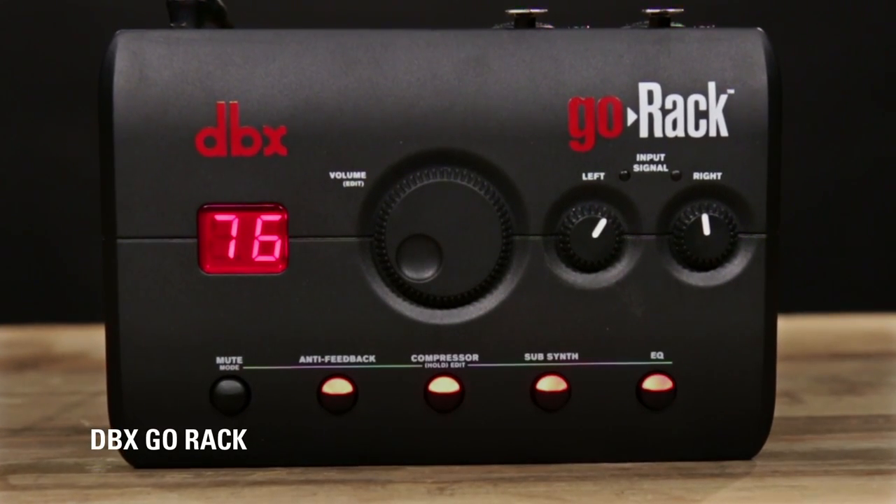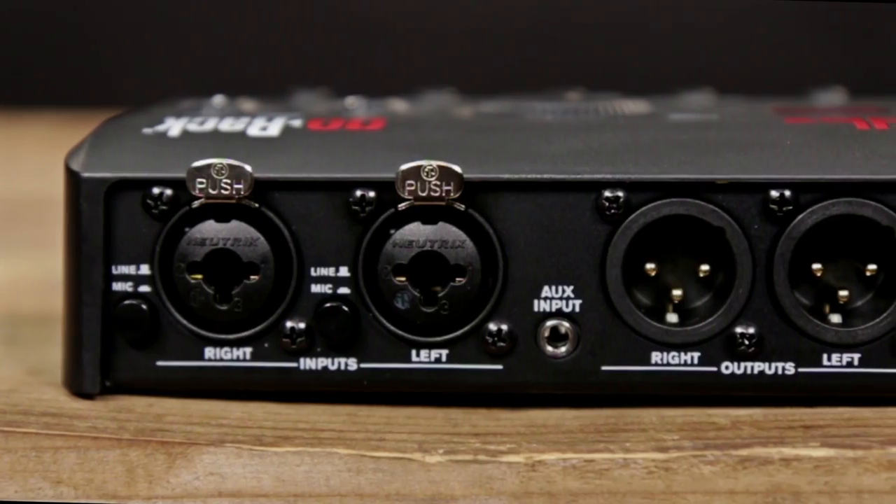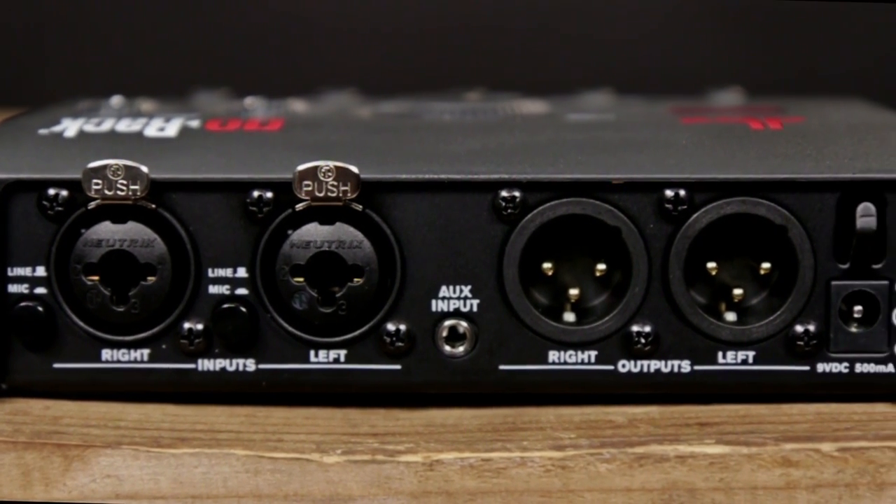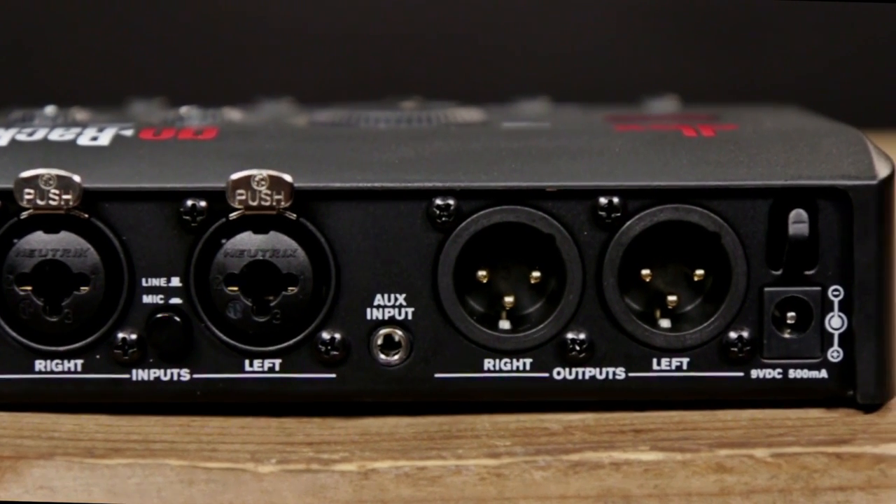Hi there, my name is Nate Baglios, I'm from Harmer Professional. New from NAMM 2016 is the Go-Rack from DBX Signal Processing. The Go-Rack is a two-channel portable PA processor with two XLR line inputs, two XLR outputs, and a 3.5mm aux input.